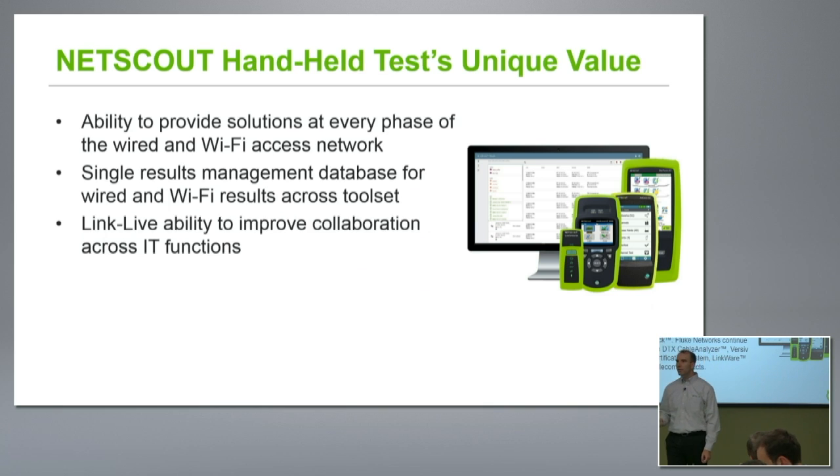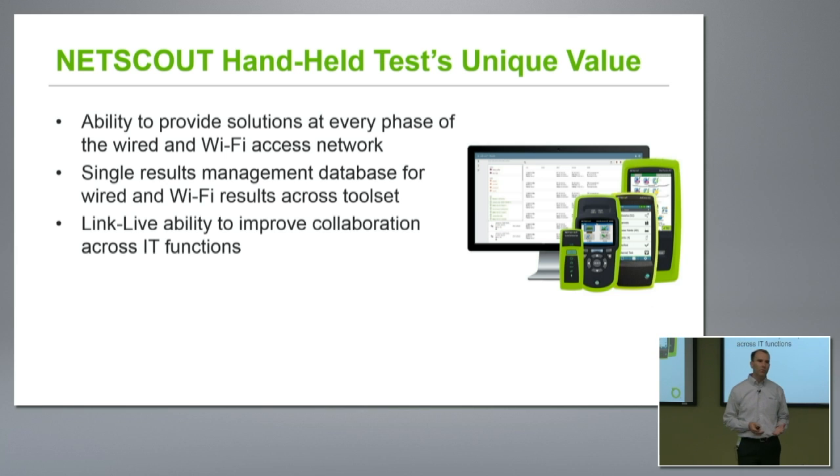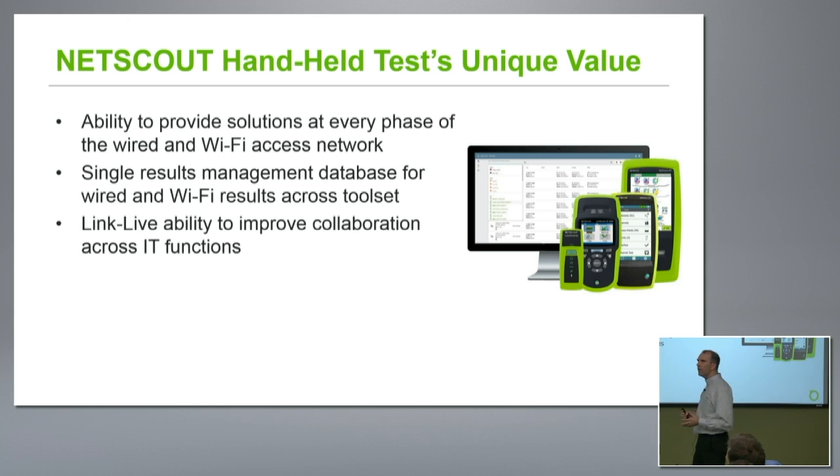What that means is NetScout actually has some really nice wireless products, and our real unique value when it comes to these products is the ability to tie together the whole workflow and particularly use our Link Live portal to improve collaboration across IT functions. We have a full suite of products that allows networking professionals and particularly wireless professionals to get the job done and get it done well.